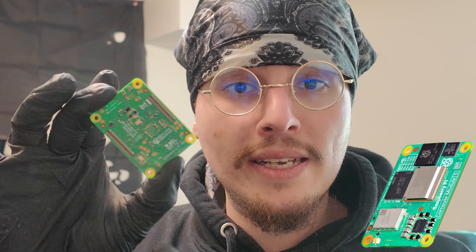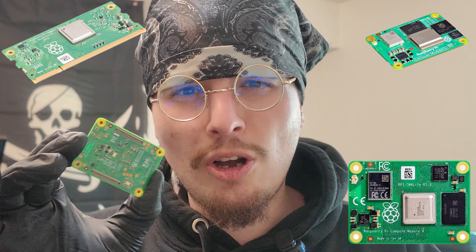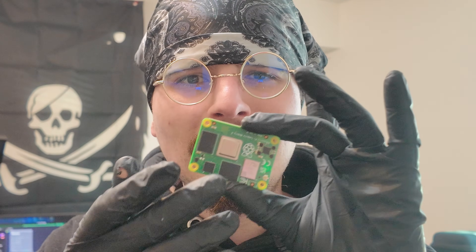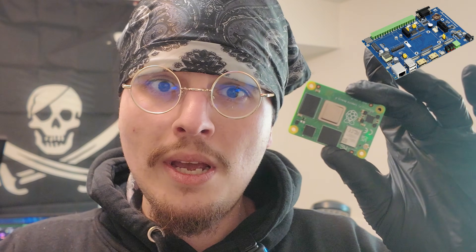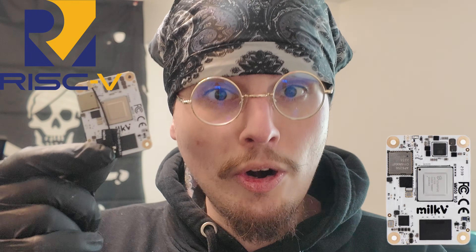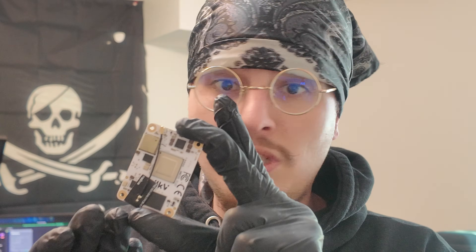For those of you guys that don't know, a Compute Module is a system-on-module that's sort of like a Raspberry Pi with no I/O. This is the Raspberry Pi CM4 — there's also a CM3, a CM4S, and so on. When it comes to system-on-modules in particular, you can put them into different carrier boards and different I/O boards. Of course, this is running ARM, but there are also CM4 and CM5 clones that allow you to run RISC-V — for example, the Milk-V Mars CM, which is completely a RISC-V CM4 clone.